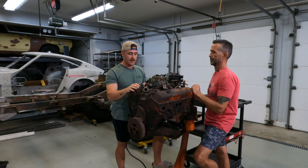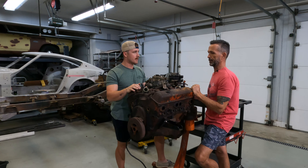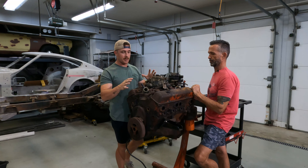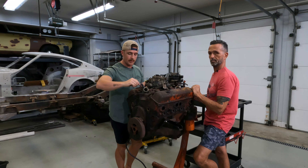We'll rebuild the carb, make sure it's running top-notch, and if we come into the funds to get the fuel injection kit, then we'll do it. Obviously fuel injection wins for reliability, fuel economy, performance, and off-road when you're off-camber — we don't have to worry about fuel in the float bowls. But enough talking — let's just start tearing into this thing. We'll see you guys if we find anything wrong, and we'll just start taking everything off. Here we go.